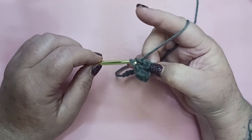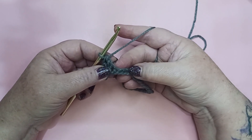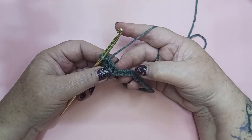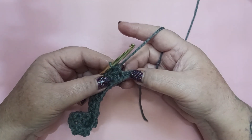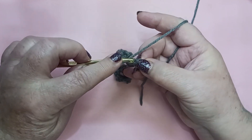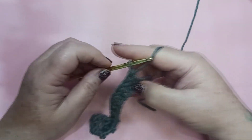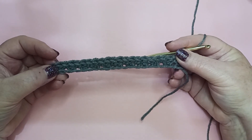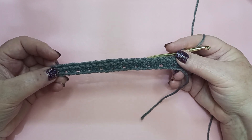We're going to continue this sequence all the way down our chain — single crochet, double crochet, single crochet, double crochet — all the way to the end. You will have completed 22 stitches when you get to the end. We're here at the end of row 1. I've just completed my last single crochet. We have one chain left — that's going to be a double crochet into that very last chain. And here we have row 1: just a series of single crochets and double crochets, 22 stitches in all.